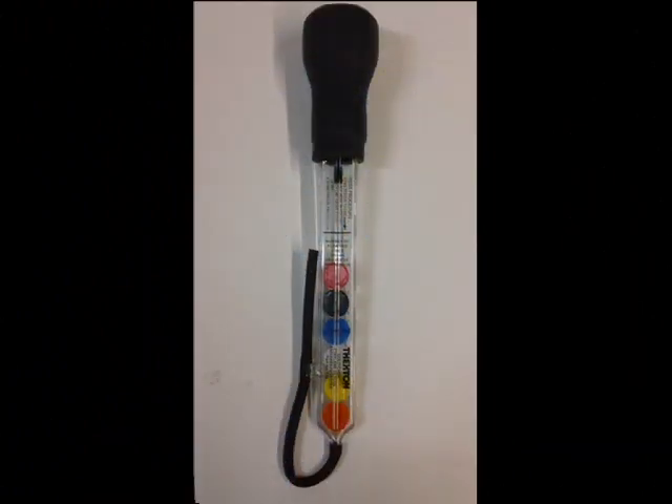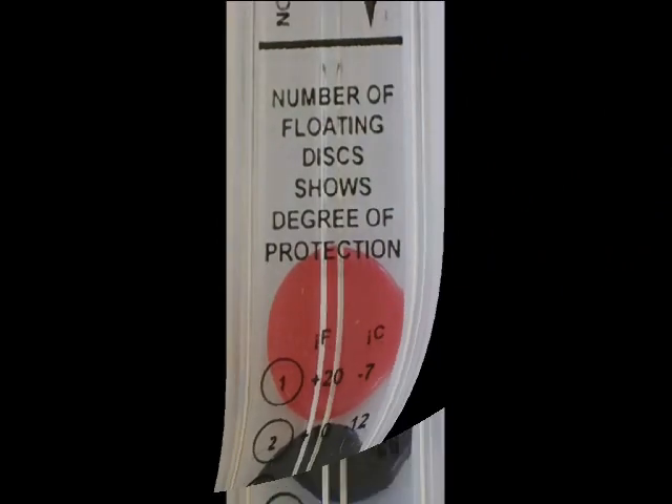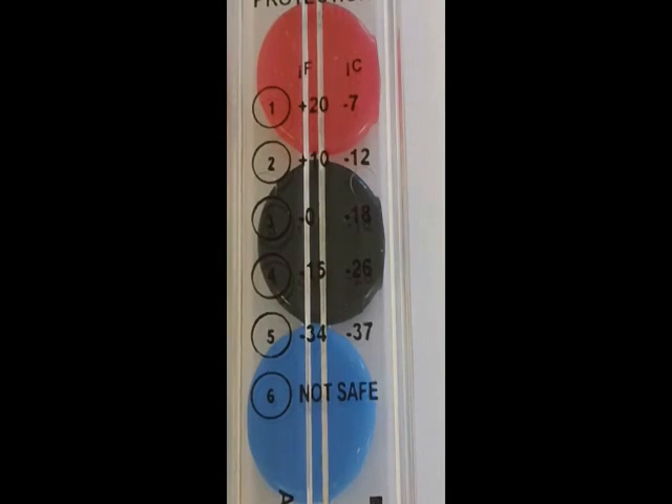The 106 uses a 6-disc floating system. If the red disc is floating, your coolant is safe to 20 degrees Fahrenheit. If the black disc is floating, your coolant is safe to 10 degrees Fahrenheit. If the blue disc is floating, your coolant is safe to 0 degrees Fahrenheit.